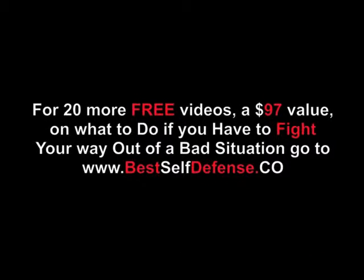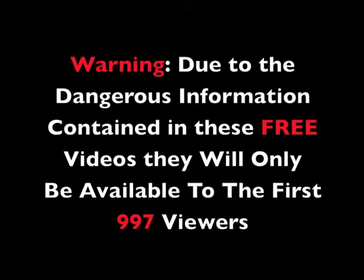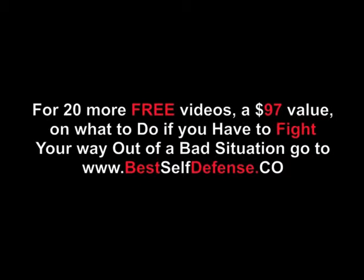For 20 more free videos, a $97 value, on what to do if you have to fight your way out of a bad situation, go to www.bestselfdefense.co. Warning: due to the dangerous information contained in these free videos, they will only be available to the first 997 viewers.